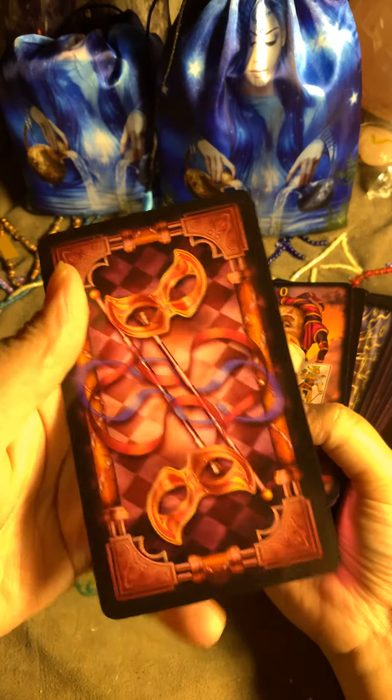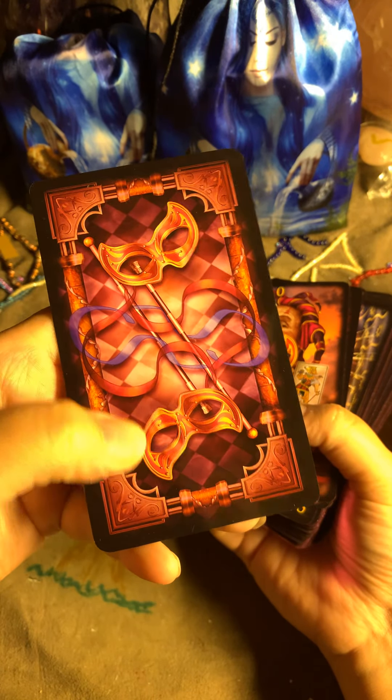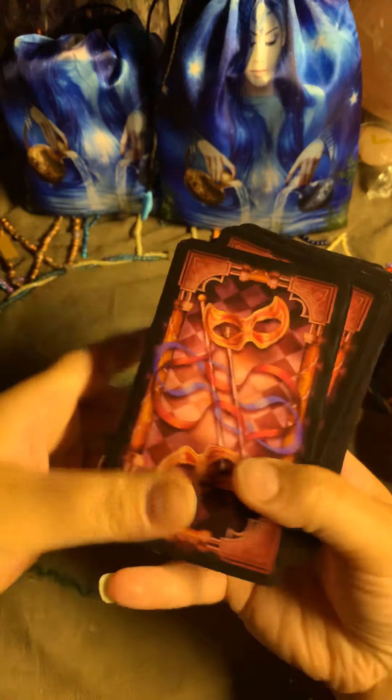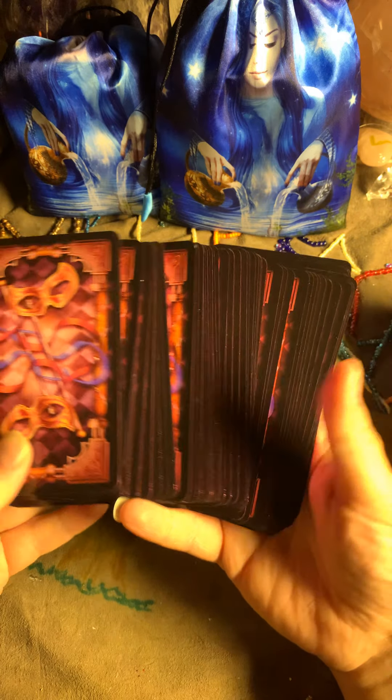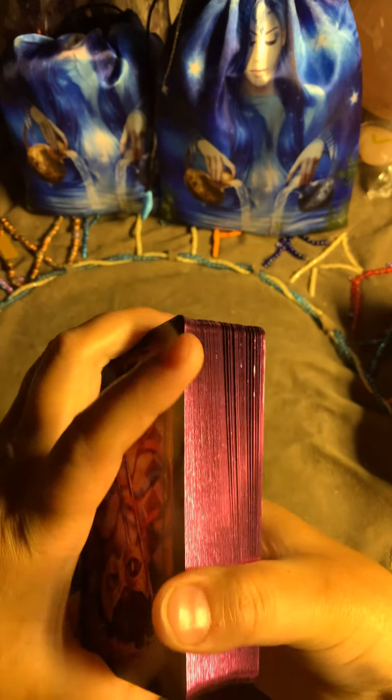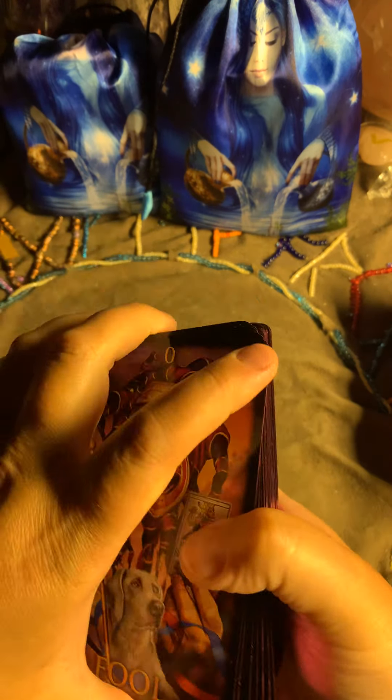Here are the backs of the cards. Let me show them — they are beautiful. Everything looks great together, so let's go through the cards.